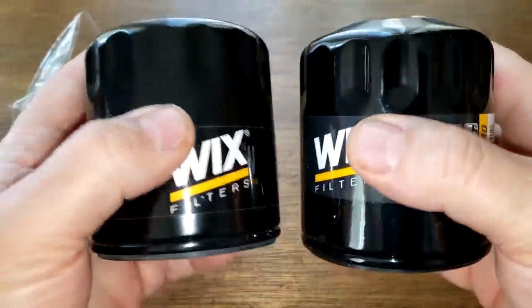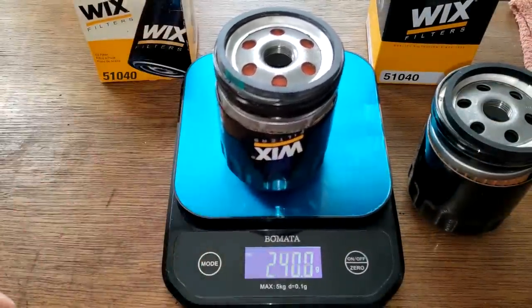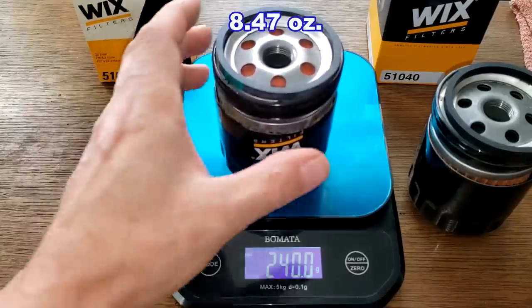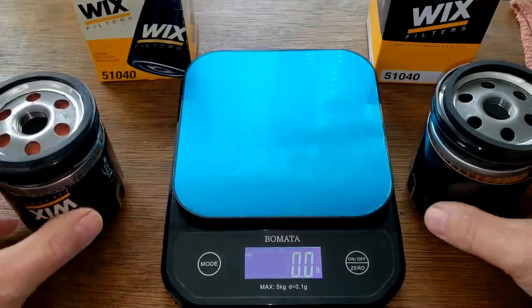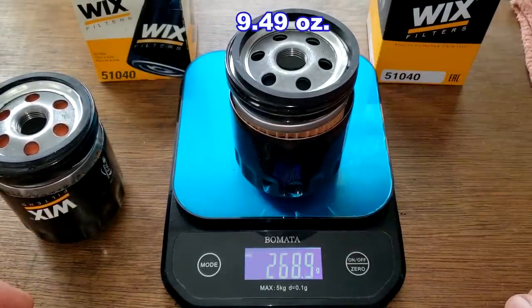Both filters are now cut open. The older Wix weighs 240 grams, and the newer Wix weighs 268.9 grams.